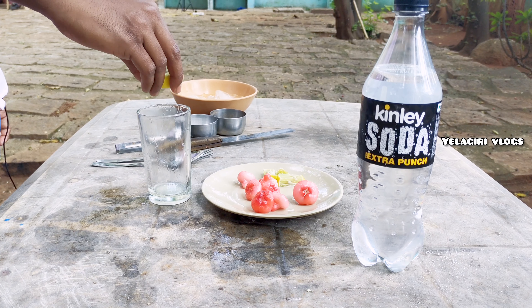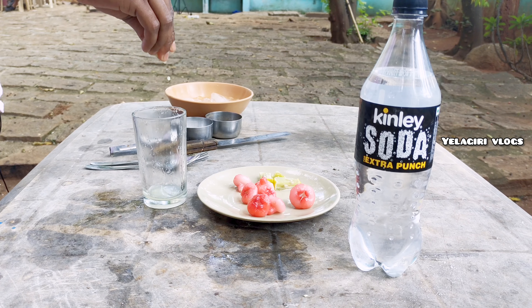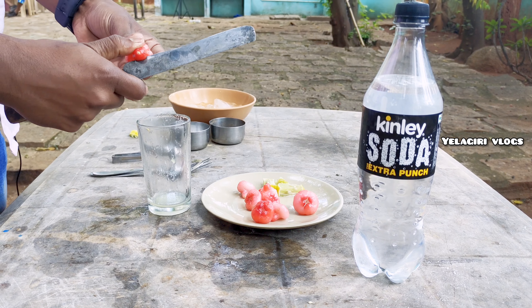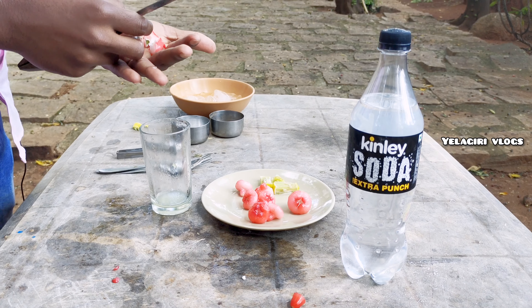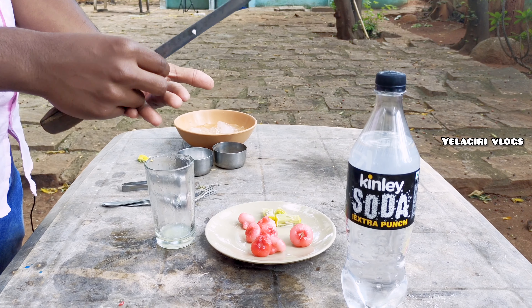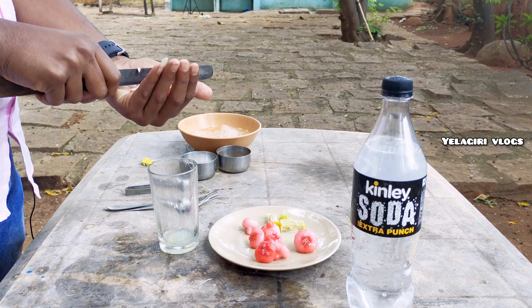First, lemon juice is good. We will cook the next one. We will take the rose apple. How do we cut the rose apple? Cut the rose apple. Cut the sesame seeds into this. We will cut the basil seeds. Lemon juice gets a seed. We will cut the keeble leaves.